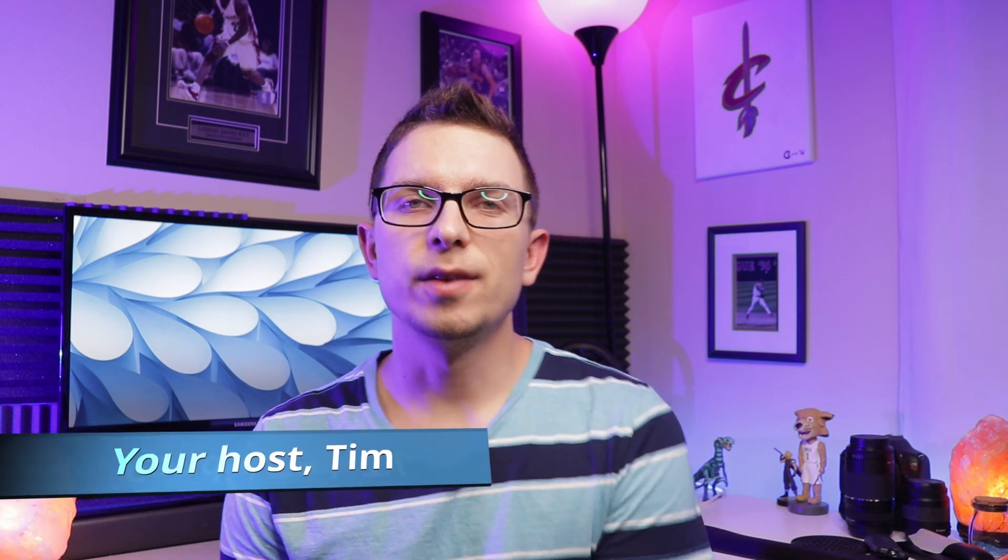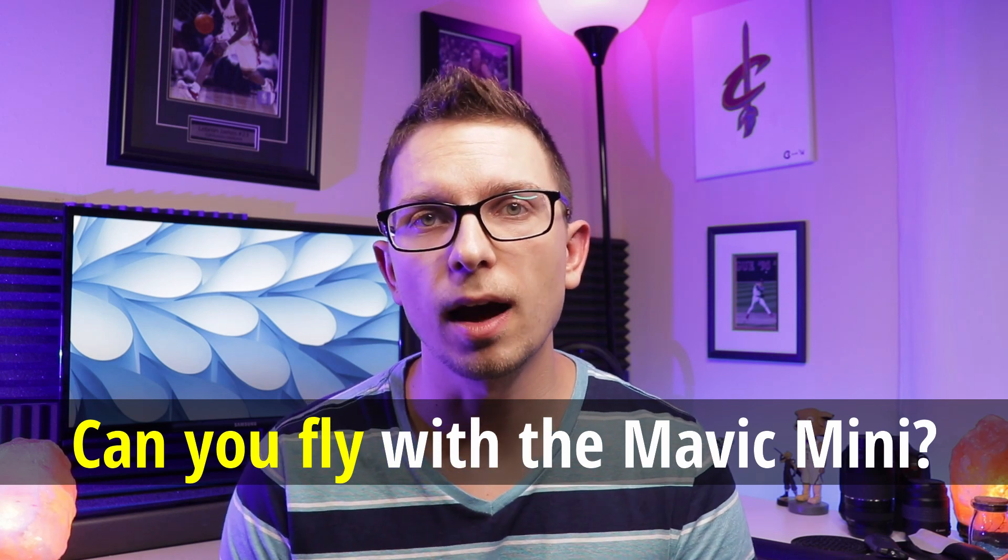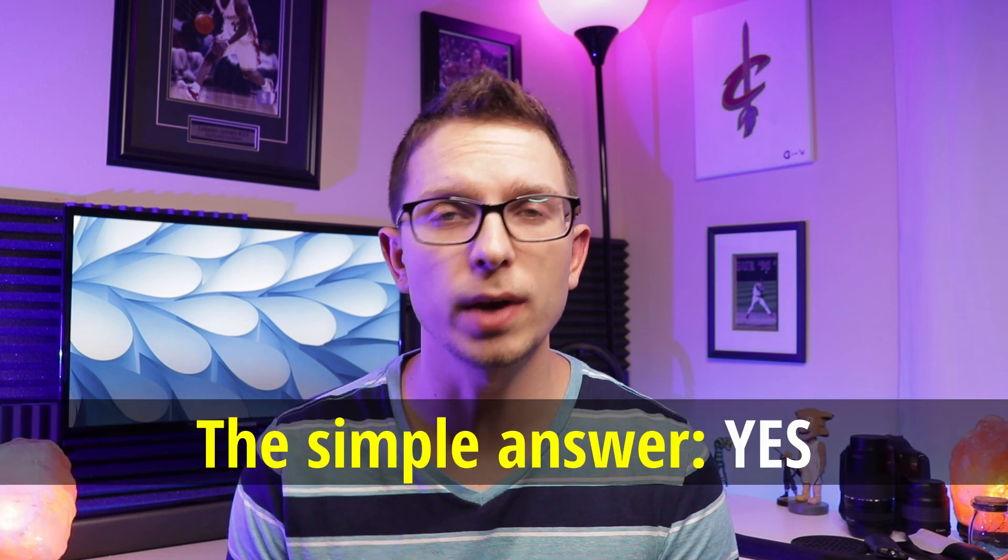What's up guys, Tim here from Candid Tech TV. I have been a Mavic Mini owner for about two and a half months at this point. I got it a little bit before Thanksgiving, and one of the most popular questions that keeps coming up is: can you fly with it? I did actually take it with me on a trip back home over Christmas, so I can say yes, you can fly with it. There's not really too many stipulations, but there's one big thing you do have to be careful of to stay in compliance with the FAA, and I'm going to tell you about that coming up.